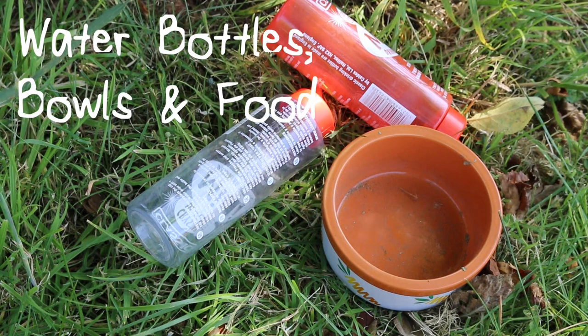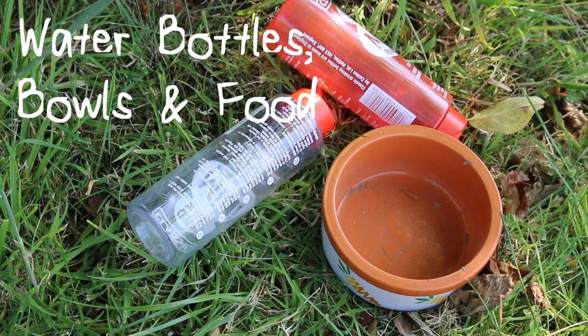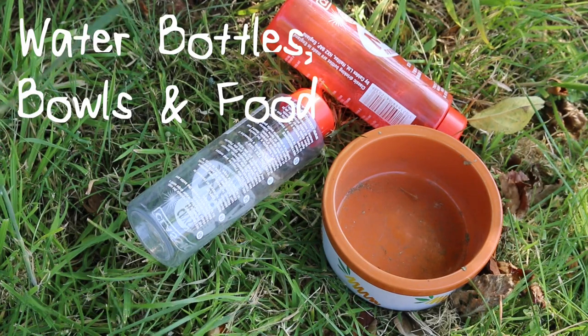Water bottles and bowls are also essential so your guinea pigs can have access to water. They also need their old food that they were fed on, mixed with the new food that you want to feed them on. Mix those together and then gradually transition them over to the food you want to feed them.